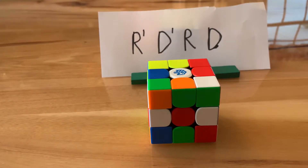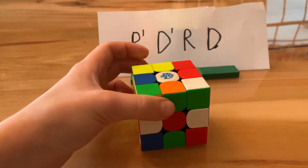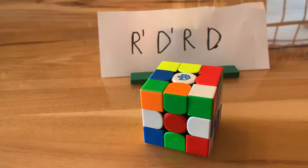Hey guys, I'm Fantastic Thoughts and today I'm going to be showing you how to solve a Rubik's cube. So if you didn't watch the 2x2 video, I'm going to go over some basic stuff.